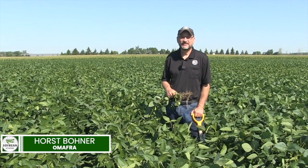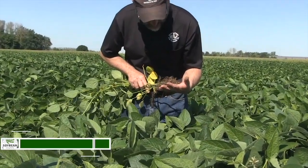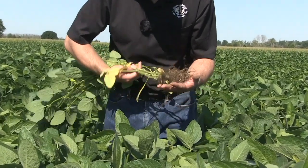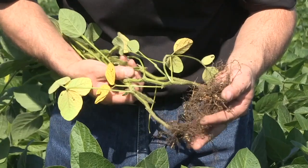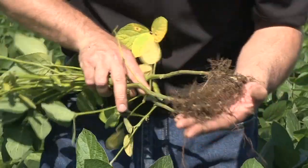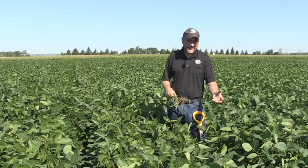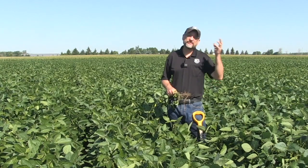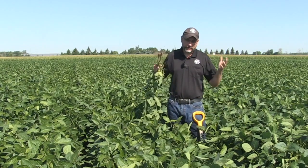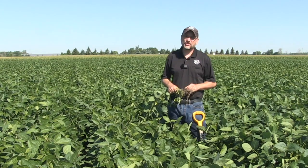I want to talk soybean nodulation. You get a lot of questions from growers, and the first one for me is: what's the right level of nodulation when you're talking soybeans? You have to remember that a 50-bushel crop of soybeans needs at least 200 pounds of actual nitrogen. So where is it all supposed to come from? Obviously there is a fair amount available in the soil, but most of it gets captured through nitrogen fixation through those bacteria in those nodules.